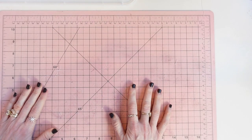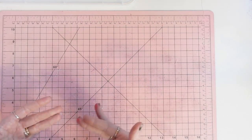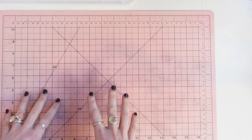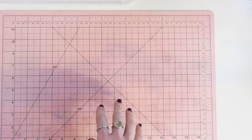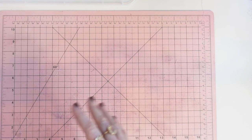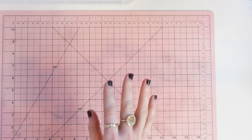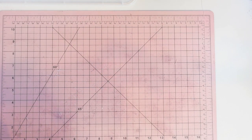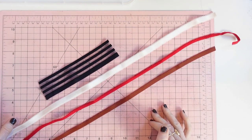Those are the main lace options — there are so many different types of fabrics you could use for couture or lace insertion, but those are the main ones. Let's get into elastics. There are many, many types of elastics and I'm just giving you a few that you'll probably use most often in your lingerie sewing.